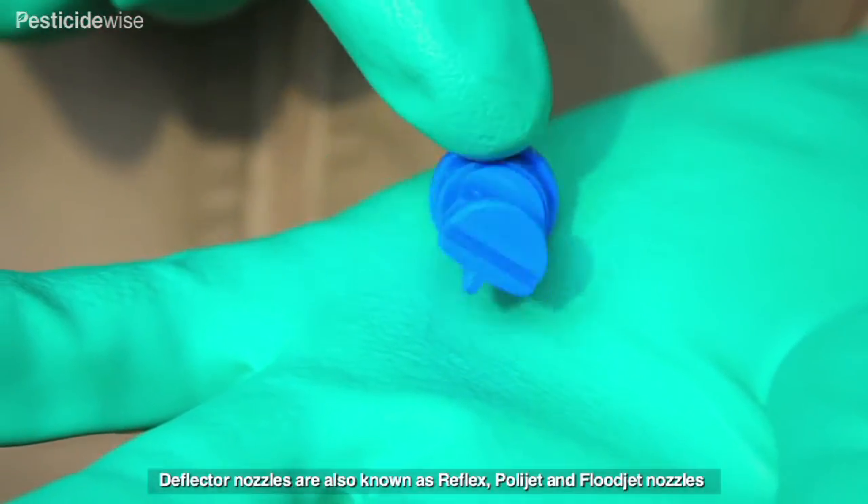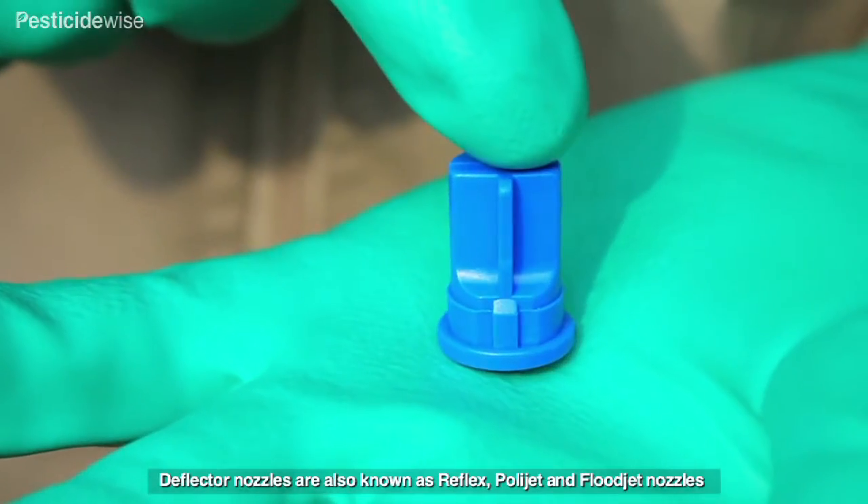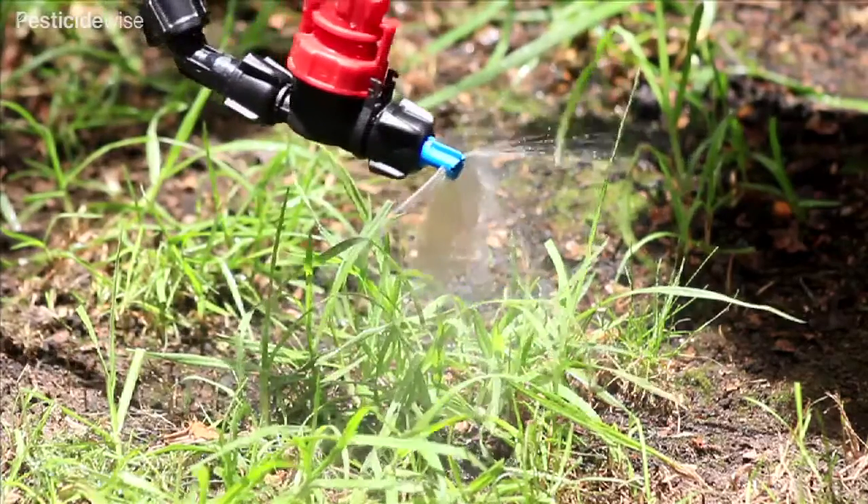Reflex nozzles. The most popular use of reflex nozzles is to spray pesticides, especially herbicides, downwards over low growing weeds, crops or soil surfaces.